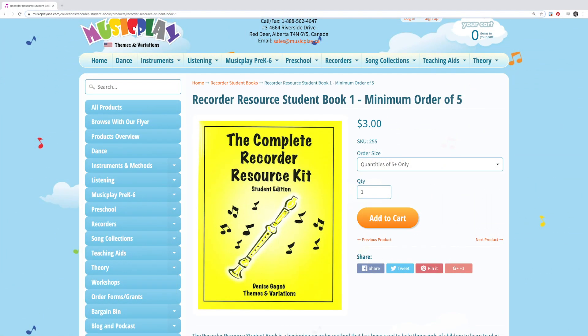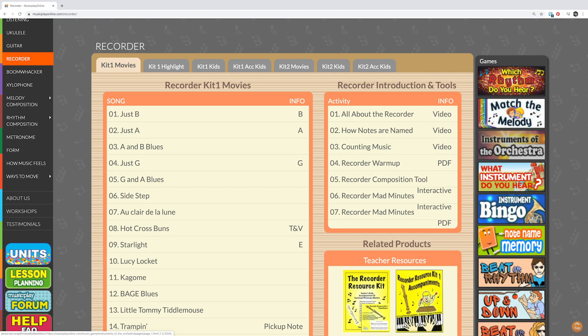The book can be easily found on musicplay.ca, and all the material covered in the book can be found through Music Play Online.